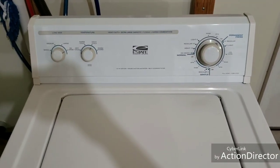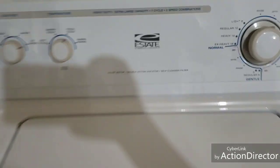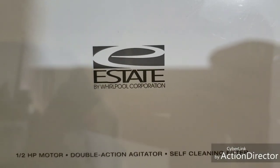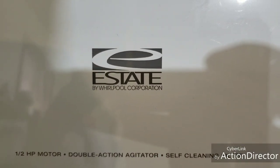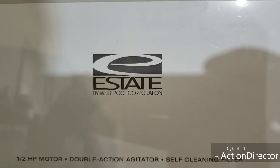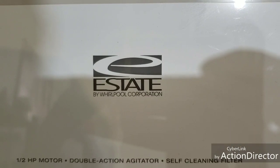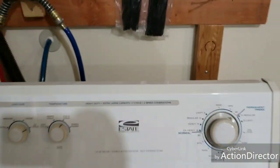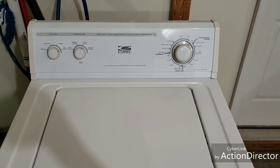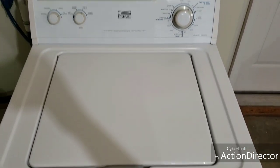Hey guys. Today I've got a Whirlpool matching set, and right here I'll show you. It says Estate by Whirlpool Corporation, and you'll get those different surnames depending on whether you get it at Best Buy, Lowe's, or Home Depot. So you'll see Roper or Ingles, but it's all made by Whirlpool. It's just a little differentiator depending on what big box store you buy it from. So this is a Whirlpool set here.